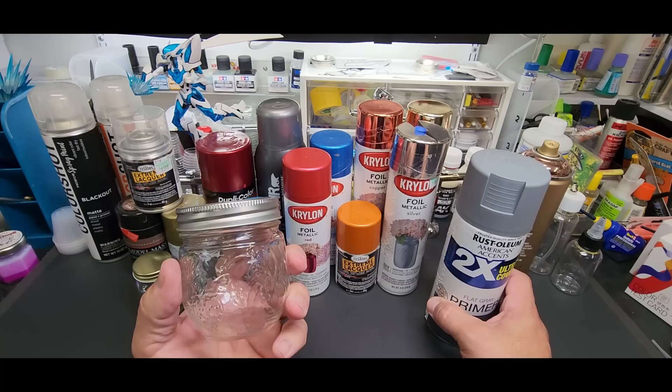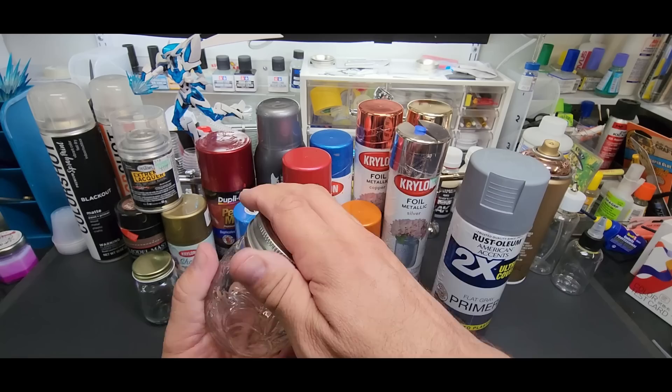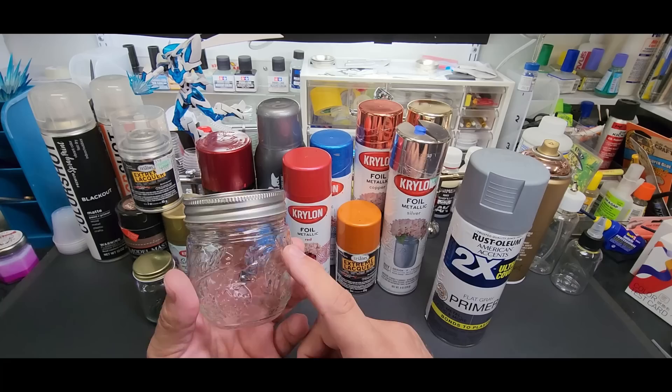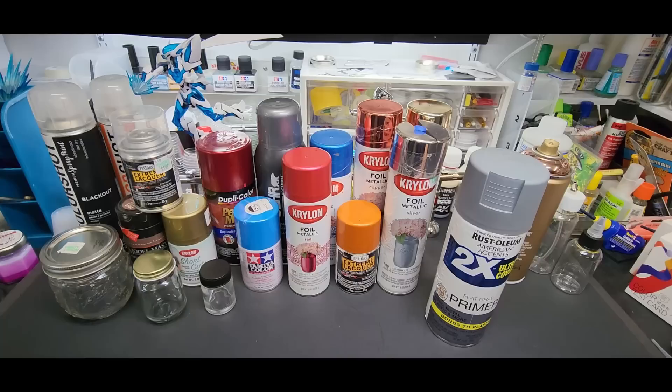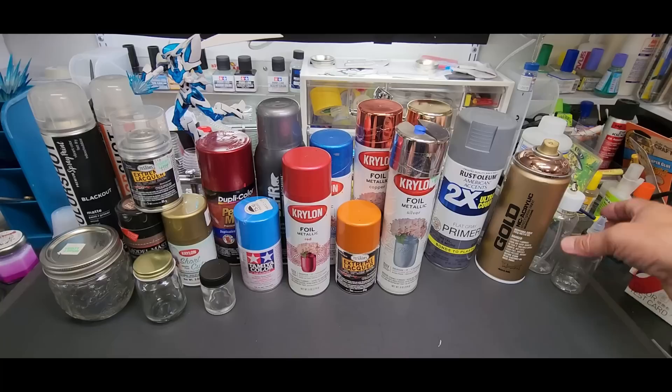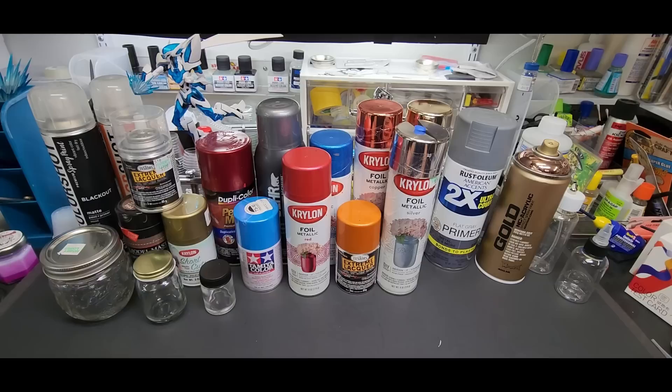If you want to save it — particularly primers or flat blacks you'll use all the time — decant the whole thing into a jar. These mason jars are awesome, $2.99 at Hobby Lobby, and because they're for preserving they go airtight. I've been transferring all of my 2K clears from paint cans into these — they're easy to open, no more screwdriver for the paint can. These Ball mason jars are fantastic.